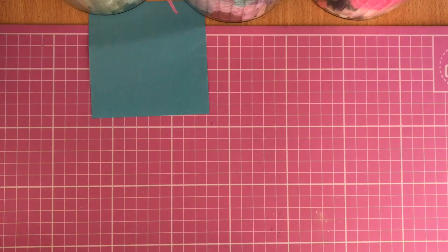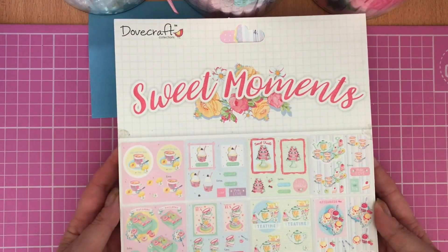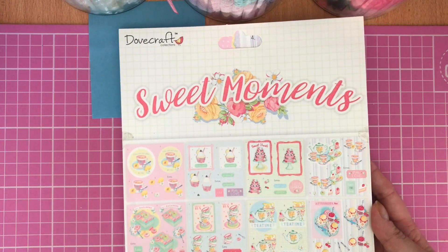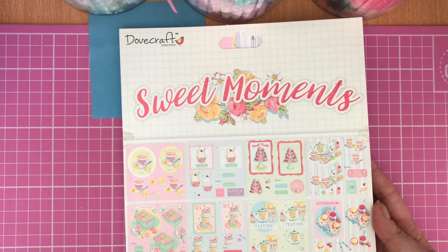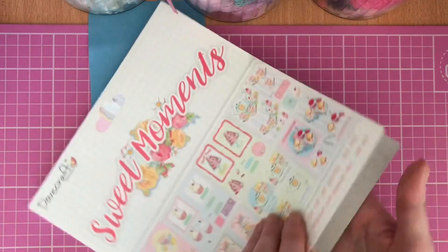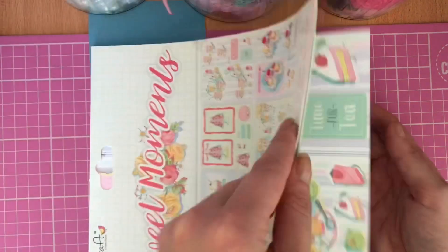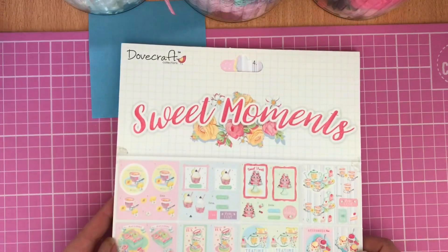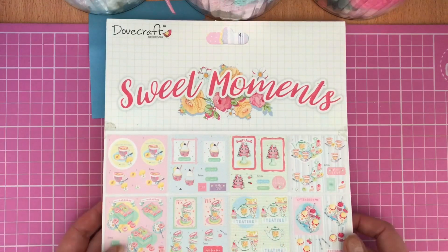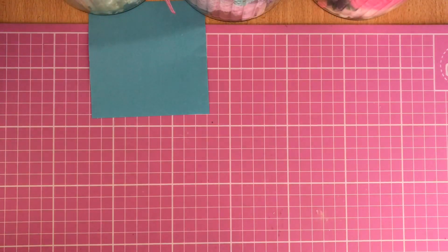I thought it'd give me the perfect opportunity to use some of this gorgeous collection I've got from Dovecraft. It's called Sweet Moments, and I've used the 24-sheet pre-cut die-cut decoupage collection — absolutely stunning. It's all pre-cut for you, featuring gorgeous sweets, afternoon tea, coffee, and things like that as the theme. I've used that along with some coordinating papers and made two projects for this week.